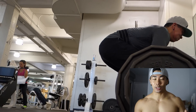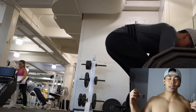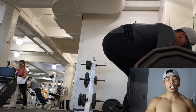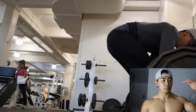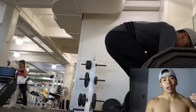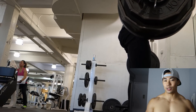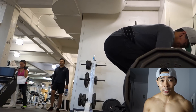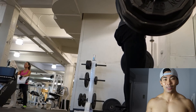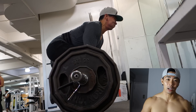Everyone's pretty good with foam rolling pre-workout, but I don't know many people that foam roll post-workout. There's a lot of good studies that show foam rolling post-workout actually helps loosen up the muscle, brings blood back into that muscle, and just helps the recovery process a lot faster. So right after my set of deadlifts I jumped on the foam roller and immediately my back loosened up — it feels amazing right now, like I can go back to the gym and hit more deadlifts.